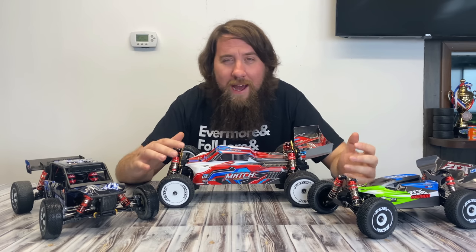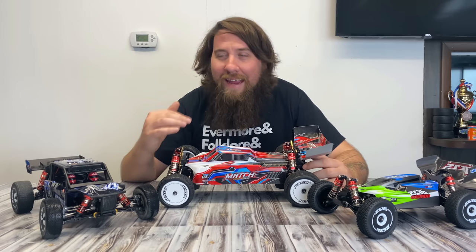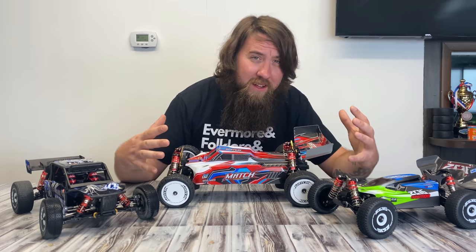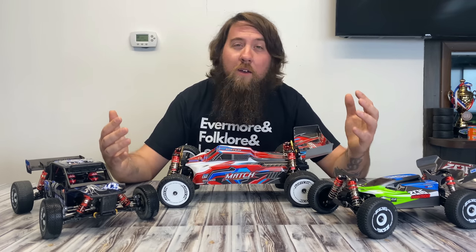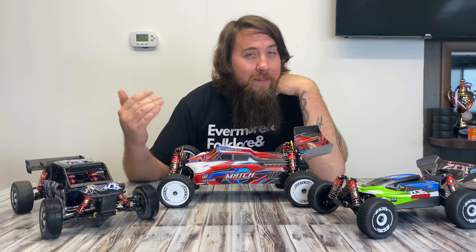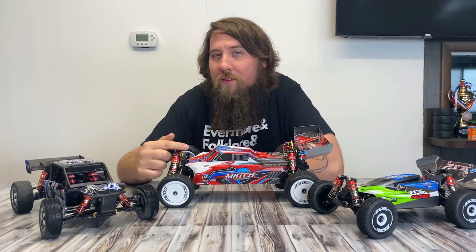But should you just pull this thing out of the box and go ripping? What are some things you can do to enhance the experience when you buy something from China? And how good is this thing really? I mean, it looks pretty cool. So today, right now, before we run this thing, we're going to tear it apart. Take a look at the diffs, take a look at all the internals, and see if this thing is really as good as the hype.